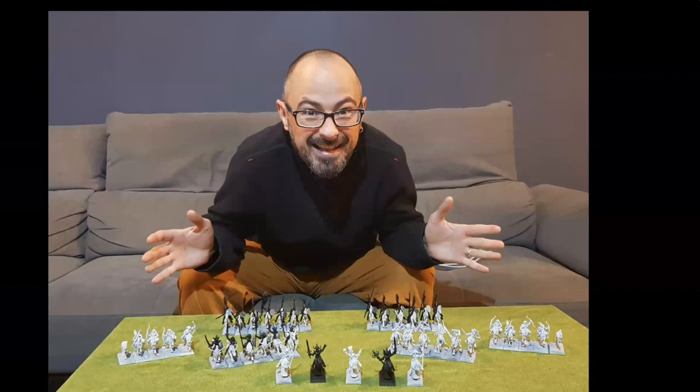The host is wowed by the full scope of the project and calls it an amazing achievement. Mariano notes that the upcoming unmounted characters will actually be easier since you can't really see the horse — just the bird or chainmail detail. The host wraps up, thanking Mariano warmly for showcasing his incredible work and dedication, expressing certainty the community will appreciate all the hard work.